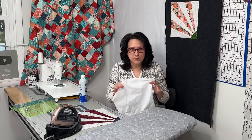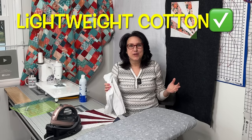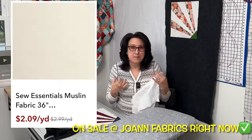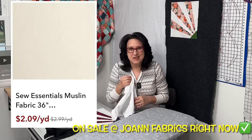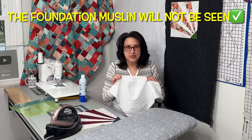Let me talk about the base — what is behind this quilt block. You don't really want to use a heavy quilting cotton as your base fabric. You want something that's lightweight but still cotton. You can go to Joann Fabrics and they have that whole wall of muslin, and muslin is going to be perfect for this project. Muslin is typically used to make mock-ups of clothing; it's kind of like throwaway fabric.